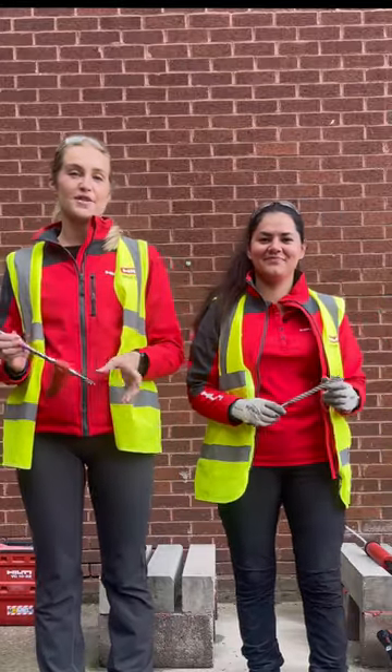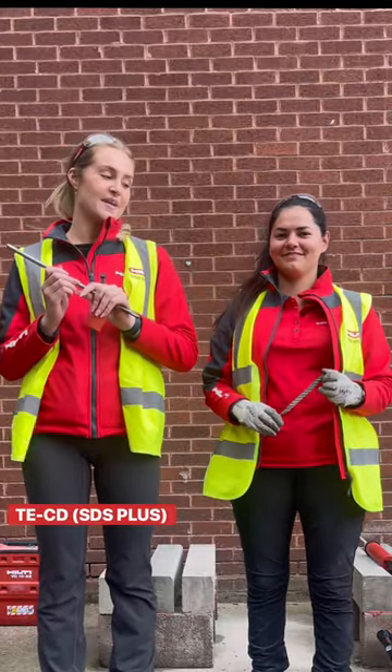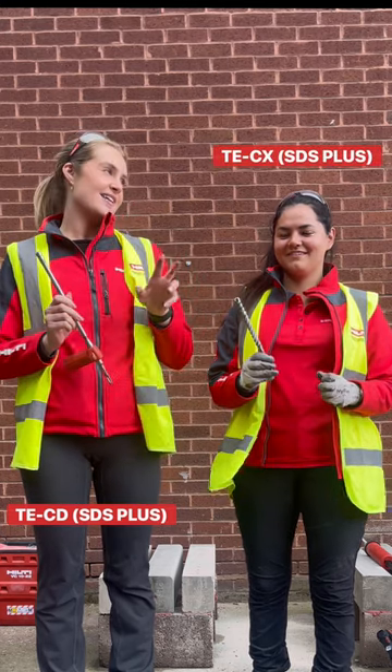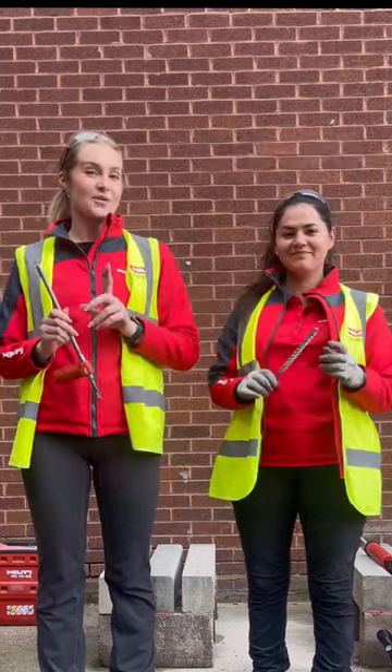Hi everyone, today we're going to be showing you a comparison of our hollow drill bit versus our standard SDS drill bit. We're going to be drilling about 10 holes each and we're going to see who does it quicker. Let's go.